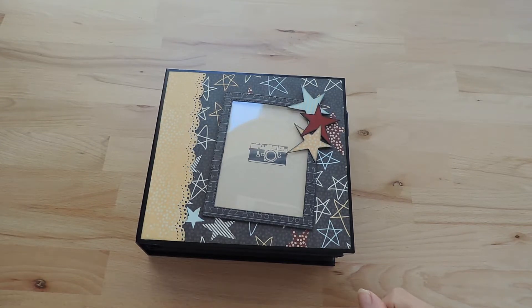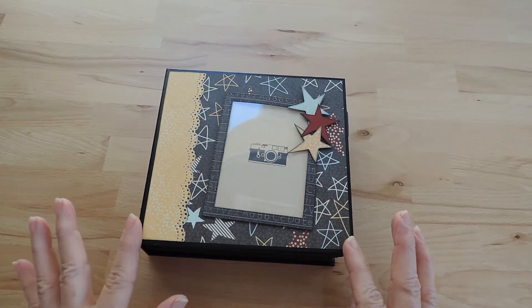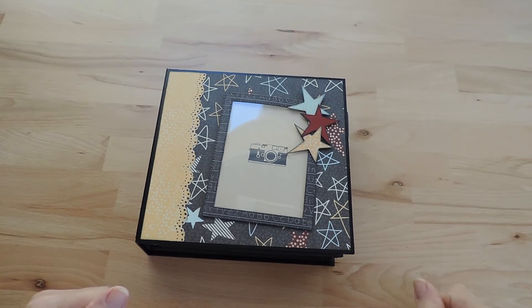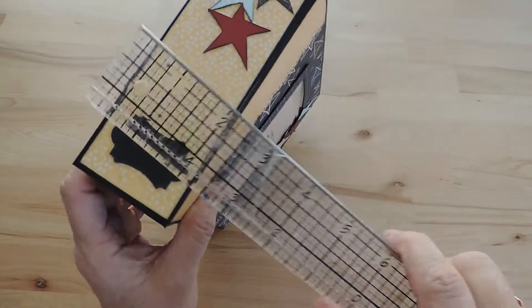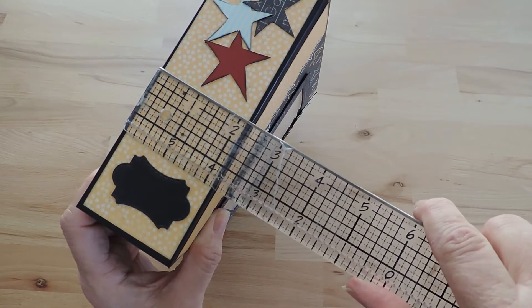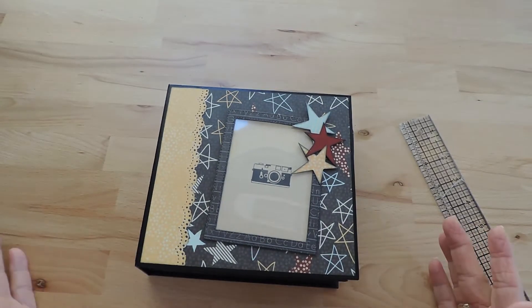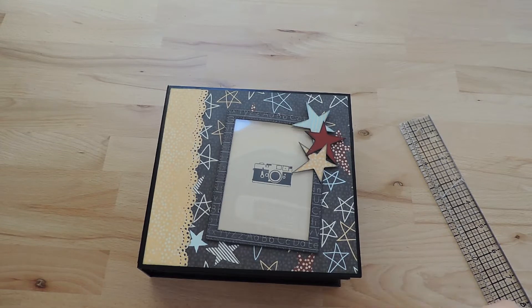The paper line I used is called Studios by Prima Marketing. The album measures approximately 7 by 6 and a quarter, and the spine is almost two and a quarter. There are three pages in there, and what we are going to do now is have a look inside.